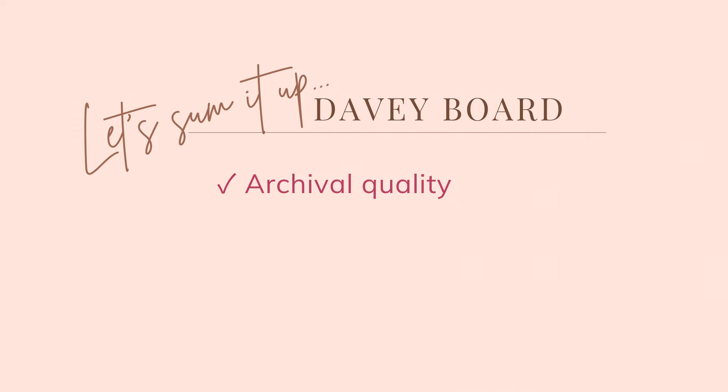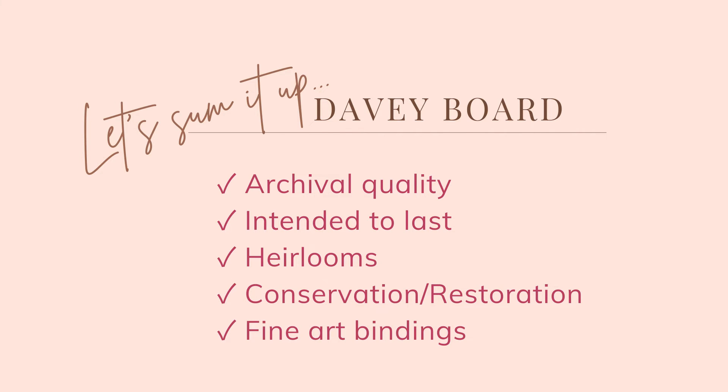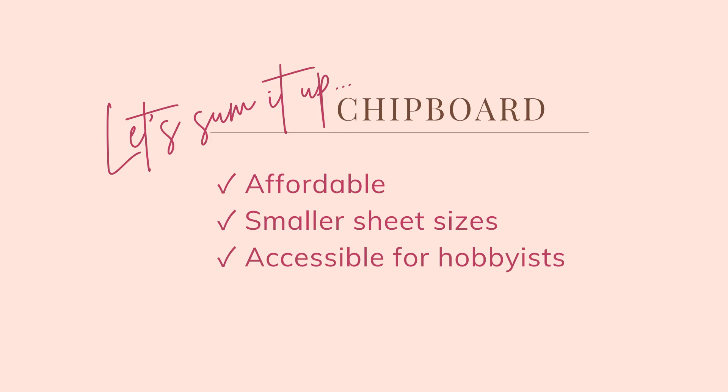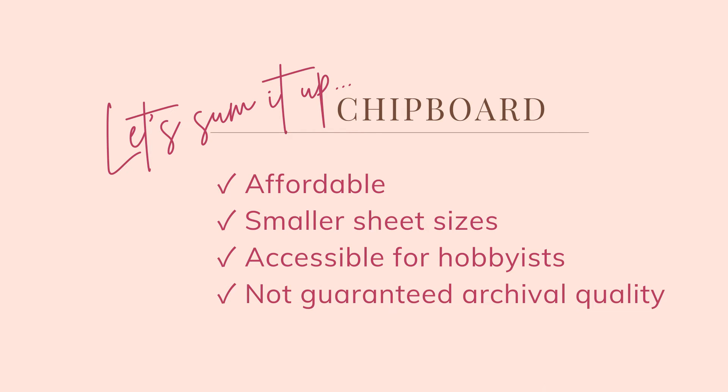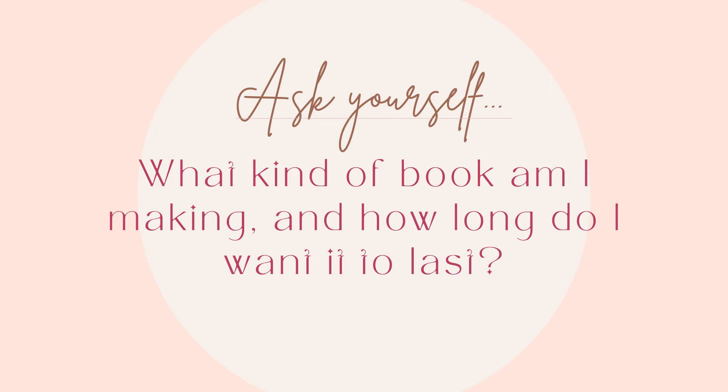To sum it up: Davyboard is an archival quality, strong board intended to last. It's perfect for heirloom projects, restoration, conservation activities, and books you want to last a really long time. Chipboard, on the other hand, is affordable and available in smaller sheet sizes, making it easier for hobbyists to access. While not guaranteed archival quality, it's great for short-term projects like kids' activities and holiday activities. Just ask yourself: what kind of book are you making and how long do you want it to last? Once you answer those two questions, it becomes clear which board to buy.